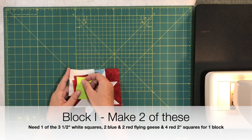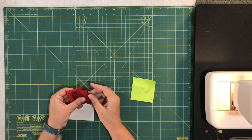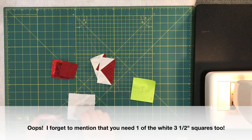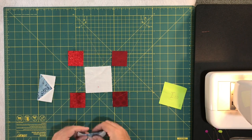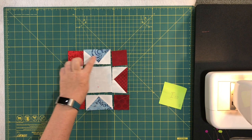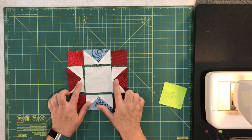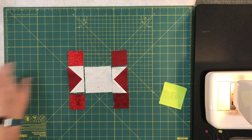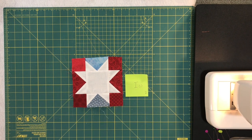Block I is a beauty — it's like a sawtooth square. For this you'll need four red two-inch squares, two red flying geese, and two blue flying geese. Lay them out as shown and sew: this to this, this to this, add that to the row, then piece all the rows together. This block has sharper corners so make sure to pin carefully to get those points nice and sharp. You need two of block I.